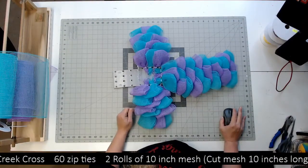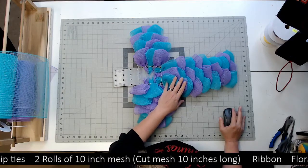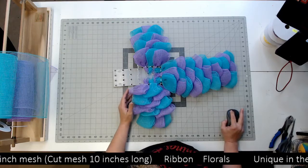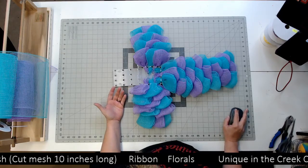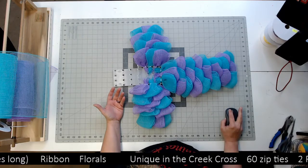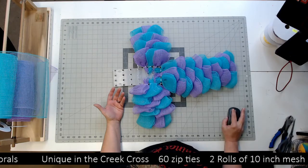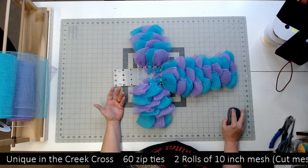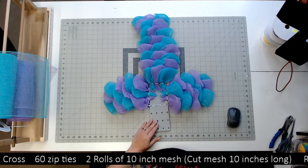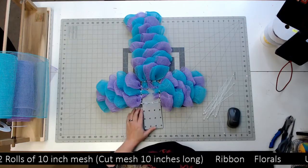Hey everybody, it's Jackie with Jackie's Recent Things. Today we're gonna work on a unique in the creek cross. As you can tell, I've already got quite a bit of it done, and the reason I did that is it's so repetitive once you get your mesh on — you kind of need to see the gist of it and then you can do it. There's other things we're gonna do to this also.